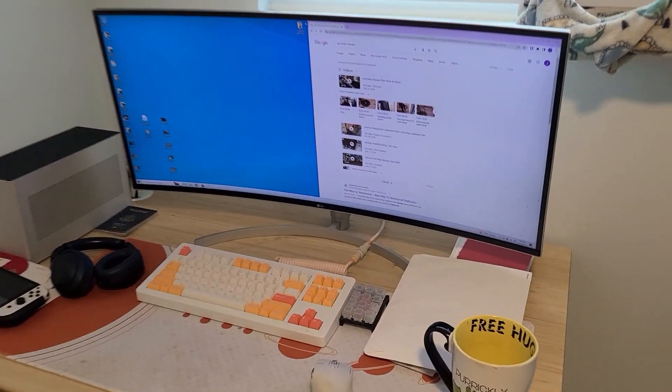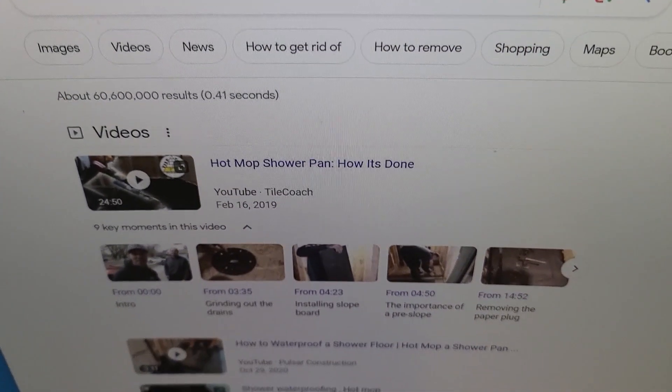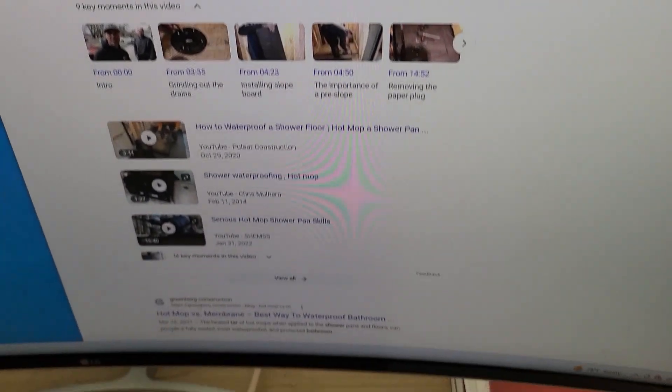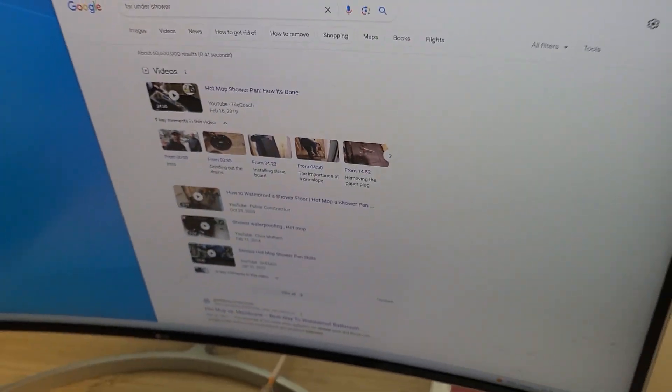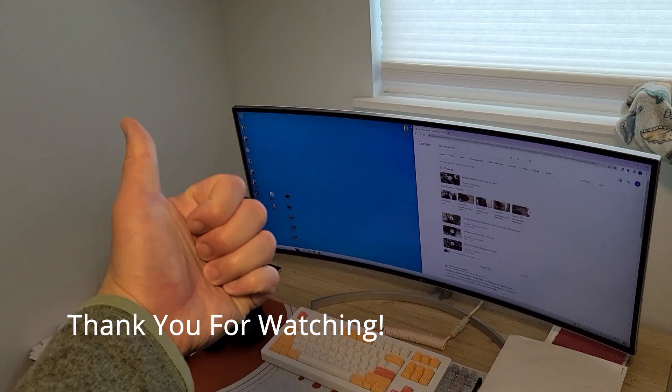After a quick Google, it looks like the shower has been hot mopped. I am not too sure what that is, so we are ending the video here and going to start making a new one. Video 151 done.